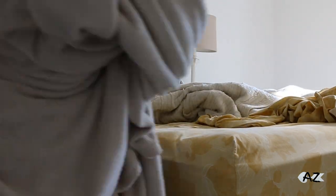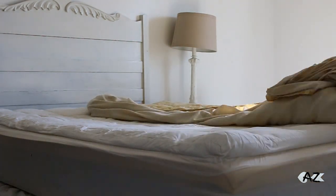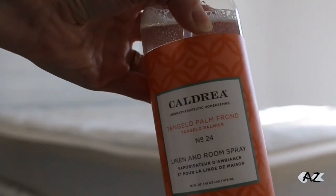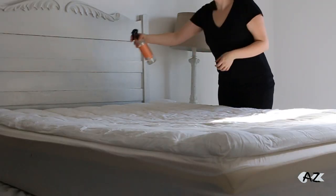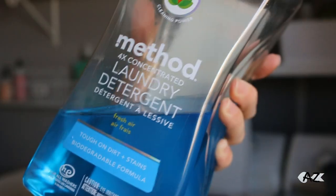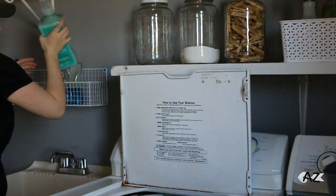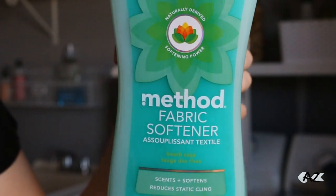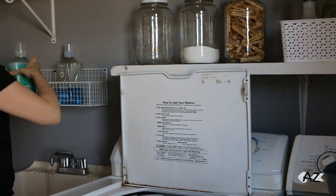Then I ran upstairs and quickly took our sheets off the bed to get them into the washer so they'd be done by the time the day was over. This is the Caldrea linen spray — I am obsessed with linen sprays. I just discovered there was such a thing and it smells so good on our bed. To wash the sheets, I used Method laundry detergent and Method fabric softener — both of them work excellent.